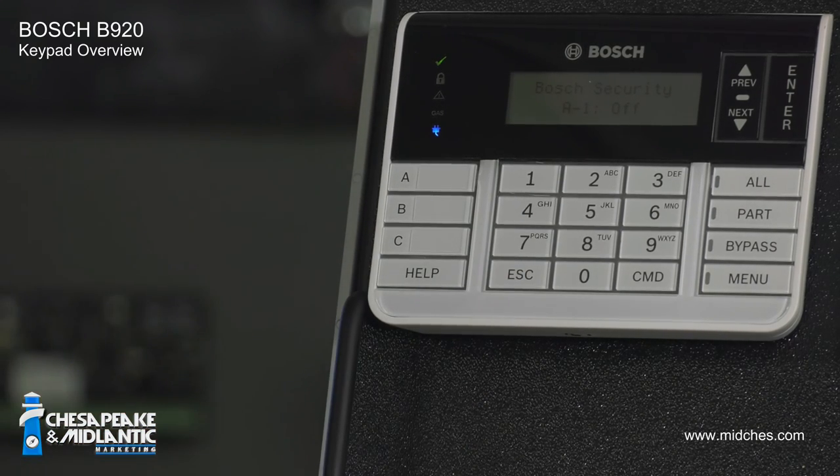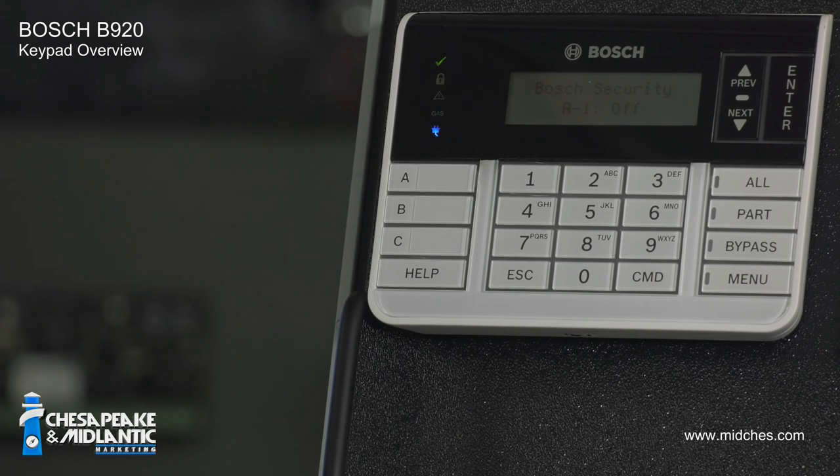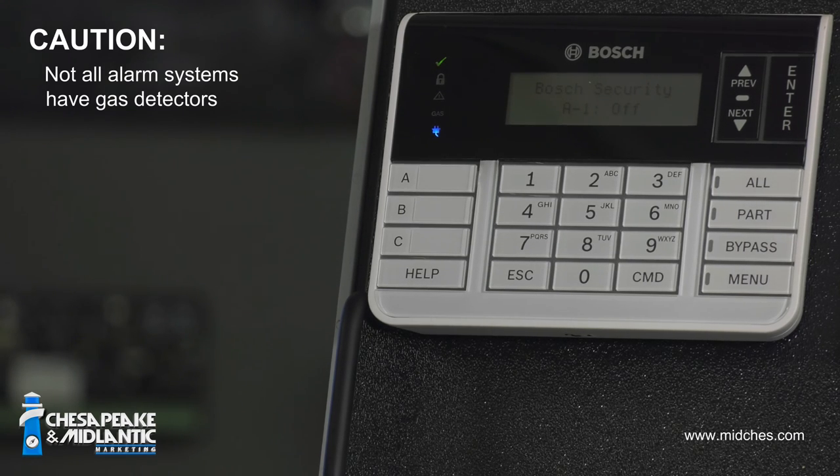The fourth indicator is the word 'gas.' If it is flashing blue, you have a carbon monoxide leak and should evacuate the premises immediately. It's important to note that not all alarm systems have a carbon monoxide detector installed and connected to the alarm system.